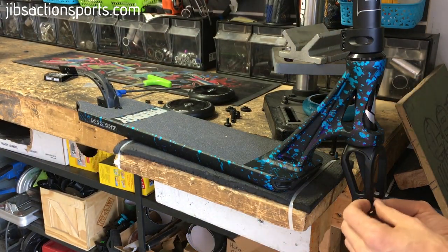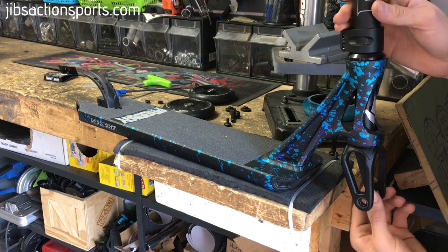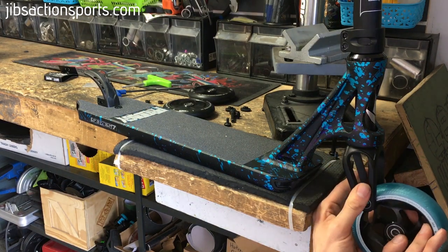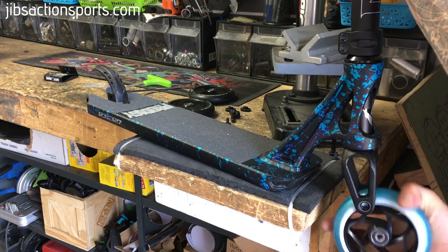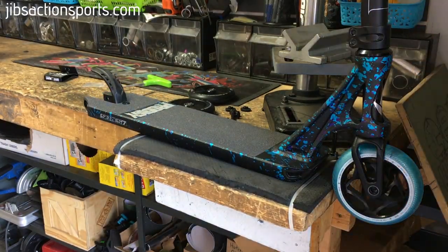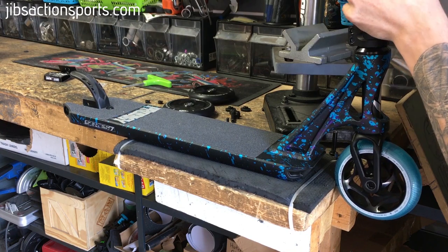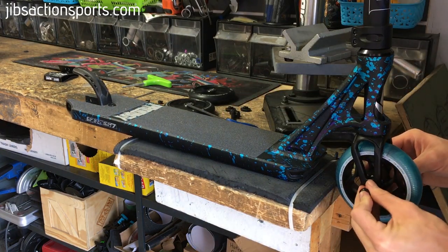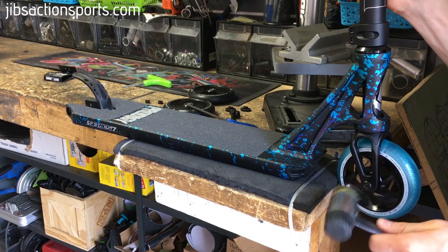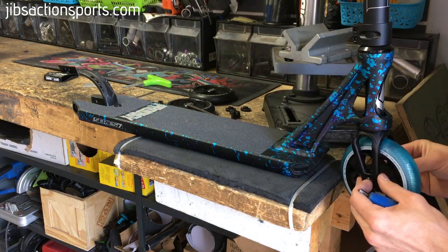We're going to start at the front and install the spacers. They just press into the fork very easily by hand. Once those are in, put the wheel in the fork — you might need to wiggle it a little bit, or sometimes just give it a little smack. You can use your allen key to get the wheel centered — push it through the wheel and wiggle it around a bit. Then put the axle in; this is where the plastic hammer will come in handy, just give it a light tap. Once the axle is in, put the bolt back on and tighten it up.